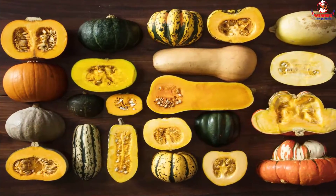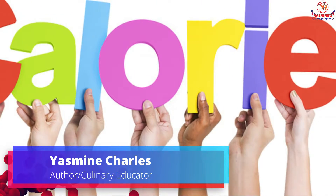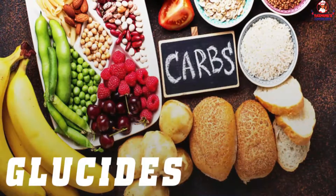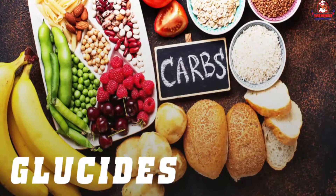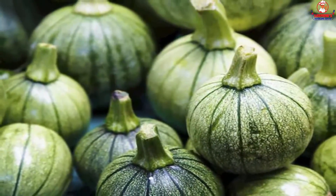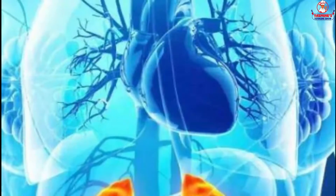Like other winter squash varieties, Kalabaza is low in calories and carbohydrates — known in French as les glucides, where you can almost see the word glucose, representing sugar — yet it's very rich in nutrients. Kalabaza is a great source of vitamins A and C.